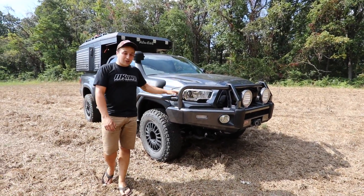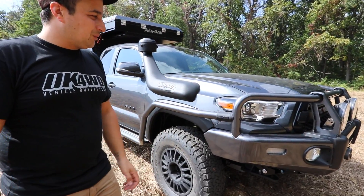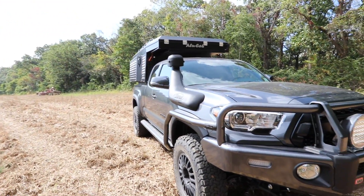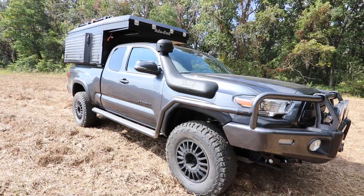This is our new Tacoma. It's a 2017 TRD Off-Road, one of the last 17s we were able to get. It's an access cab, and it also has the 6-foot bed for our new Kaya camper from Alucab.